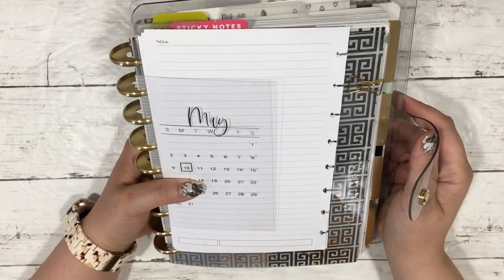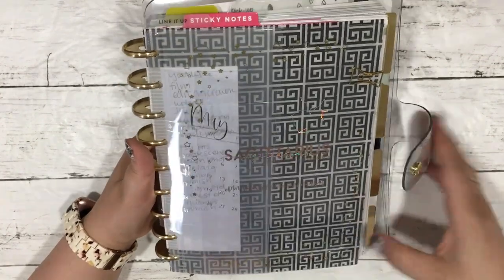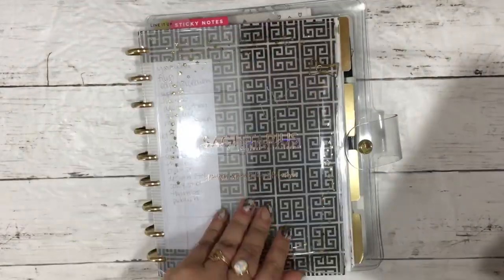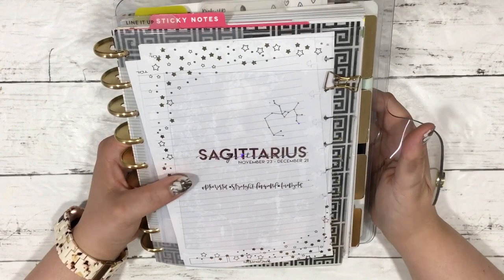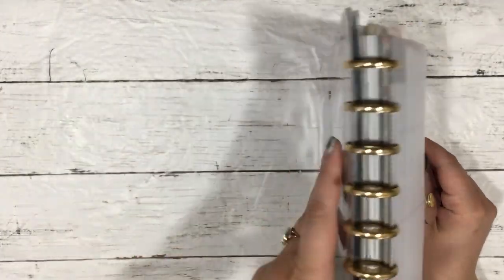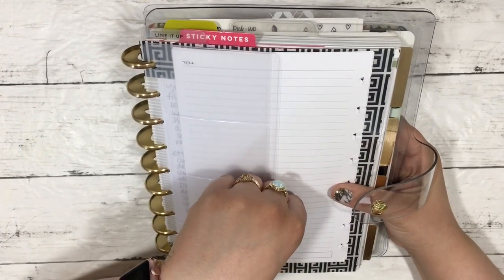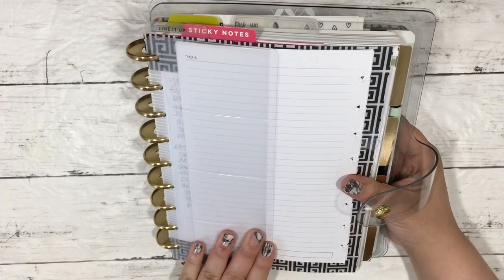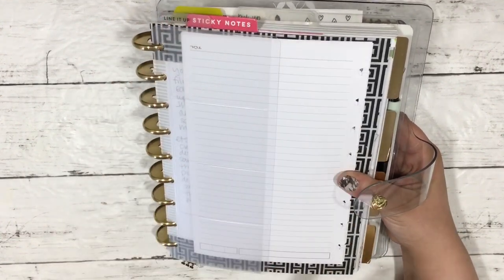Then we move on — sorry about the glare. I have a May calendar from Rose Colored Days and a top-loading pocket from Rose Colored Days with a Sagittarius acetate journaling card in it. Behind that I have another set of task card pages from Doki Book, which were specifically designed for classic size — I just trimmed it down since it's not true A5. This is the other half to the one that was in my work planner.